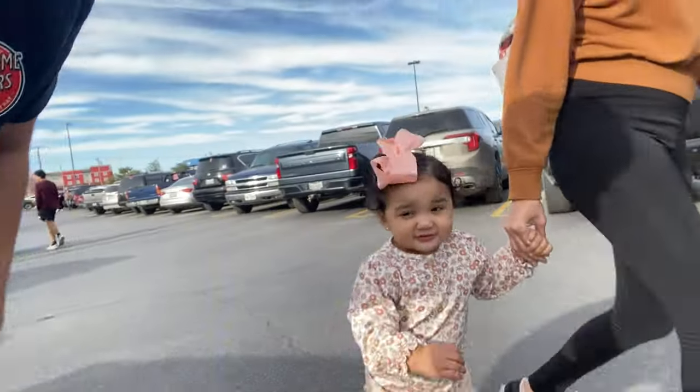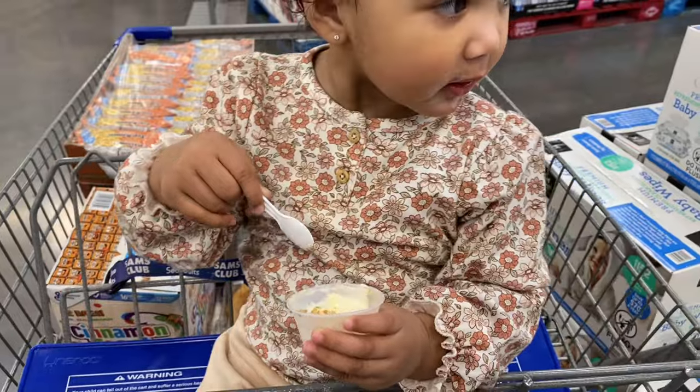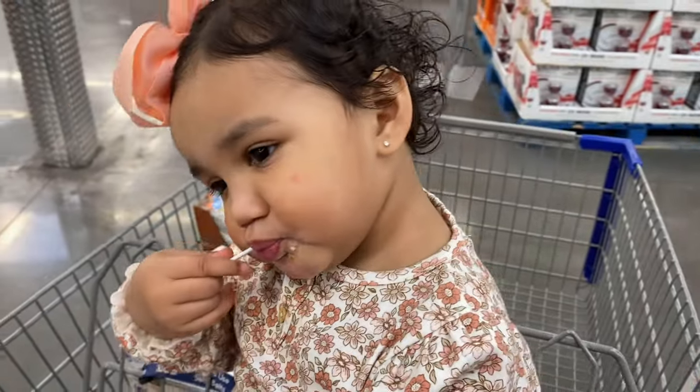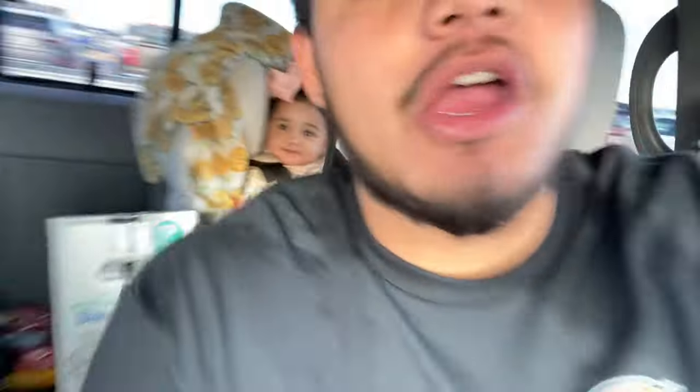We just made it to Angelo. Let me get a little fit check. Evelyn is loving her free sample — granola and vanilla. We just got done with the bulk stuff we needed here at Sam's. Now we're going to HEB to finish our shopping, then we're going to go eat dinner.